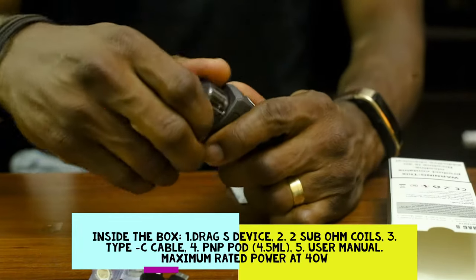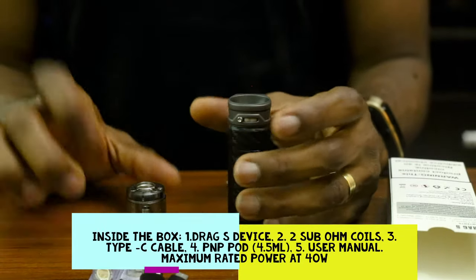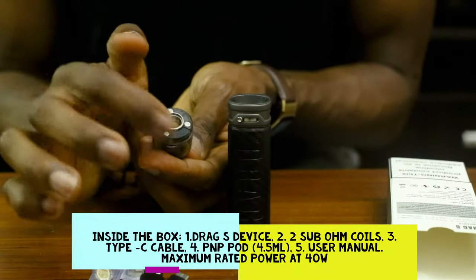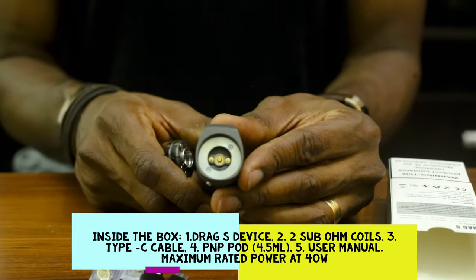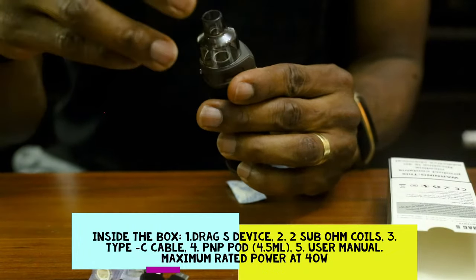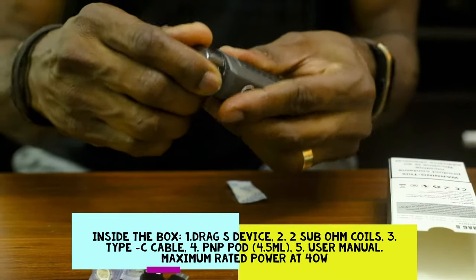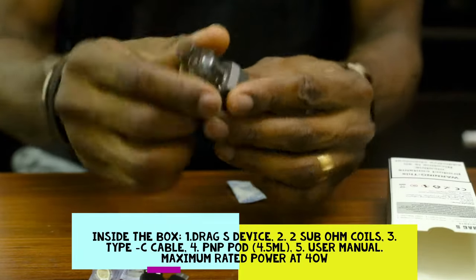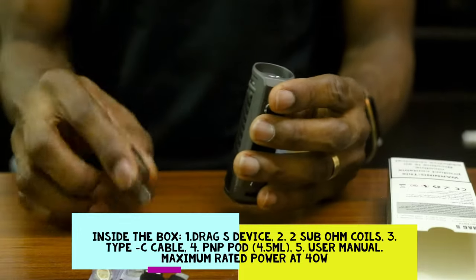Let's take out the port. Very easy — very, very easy. And it has some coils here. So easy — very, very easy to take off and put back. It seems as if there's a magnet — it probably has a magnetic ring, which is very, very good and very innovative.